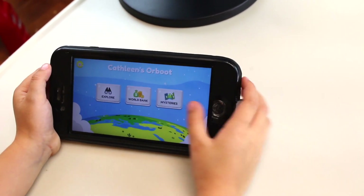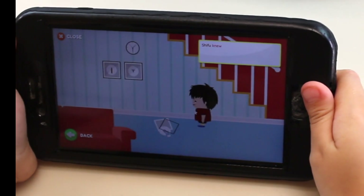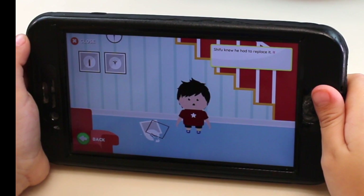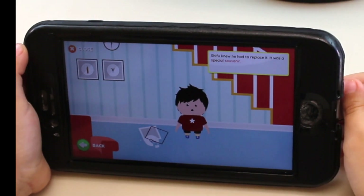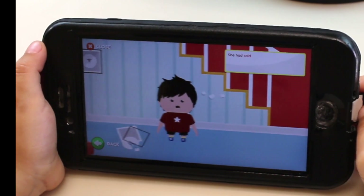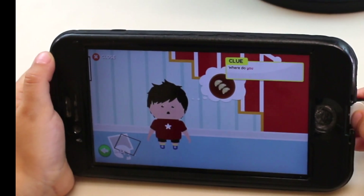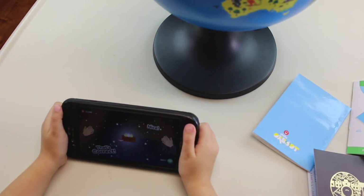So guys, I'll try a mystery. In the dark, he knocked down a plate. Shifu knew he had to replace it — it was a special souvenir. But on which adventurous trip did his mom buy it? She had said that they ate dumplings on that trip. Where do you find dumplings? China, of course. Let's go.